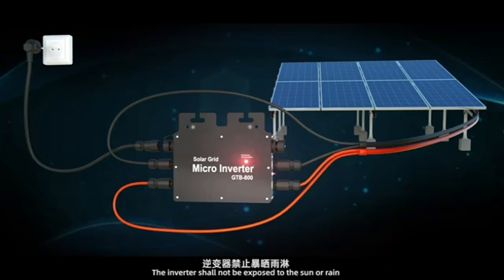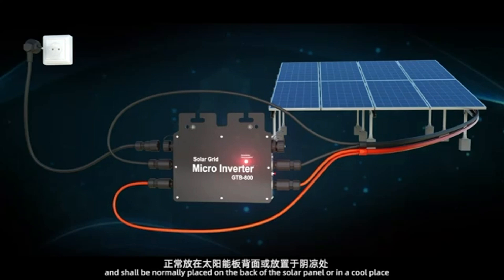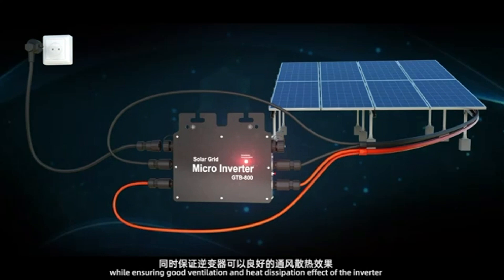The inverter shall not be exposed to the sun or rain, and shall normally be placed on the back of the solar panel or in a cool place, while ensuring good ventilation and heat dissipation.